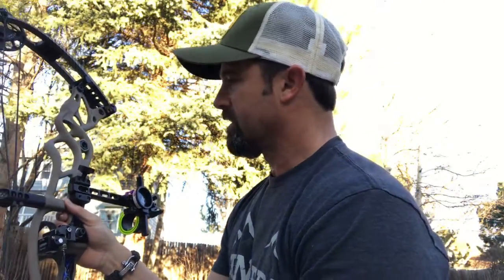Hey everybody, I'm just getting ready to head out on my next adventure, getting my new Hoyt Carbon Defiant all set up, and got the new Fast Eddie XL all dialed in on my bow today.